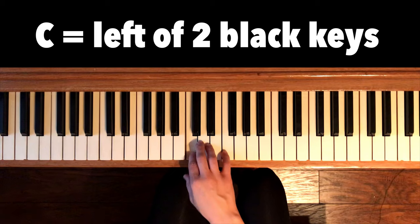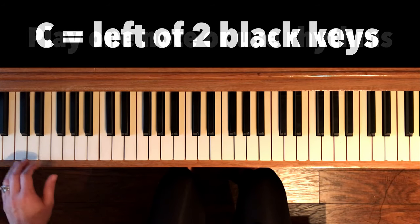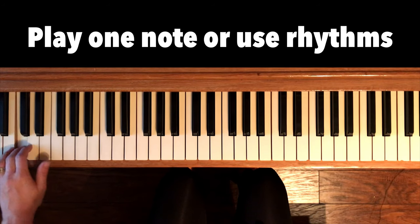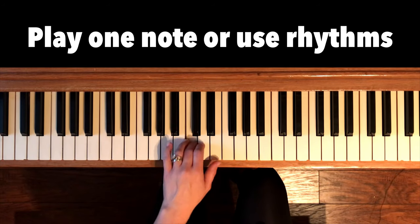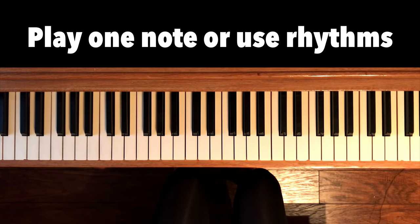So now let's find C using our middle finger and a relaxed hand. You can do this playing just one note at a time or doing it in a rhythm.